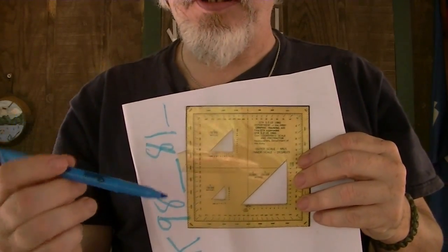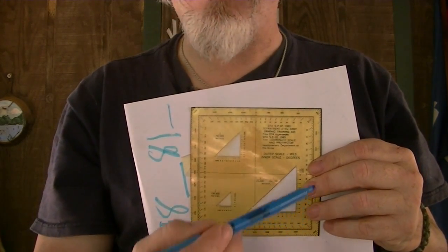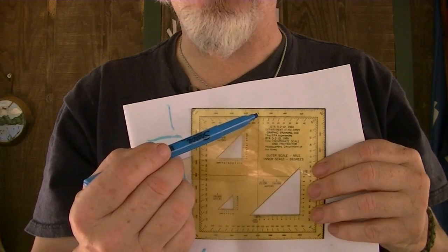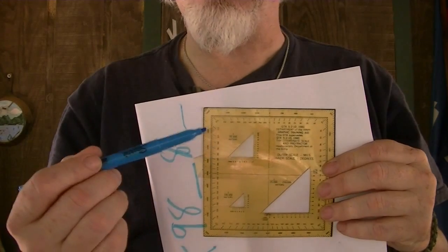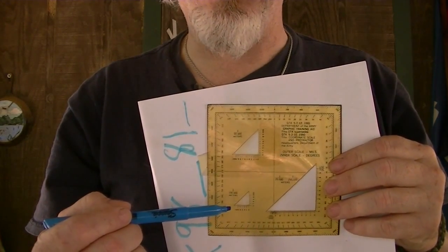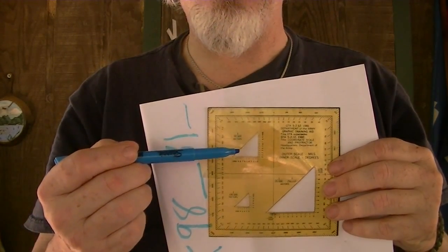These are used for military application because this is all the compass direction — the compass laid out on a grid square. So this is north, double zero, and right next to it is 360. So this is 90 degrees, 180, 270, etc. Inside of it, there are three cut-out squares. The little one is for 1 to 100,000 maps. The big one is for 1 to 25,000 maps. And this one is 1 to 50,000 maps.